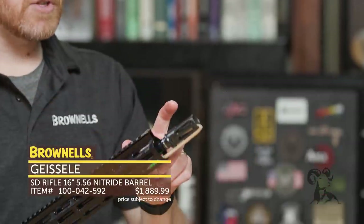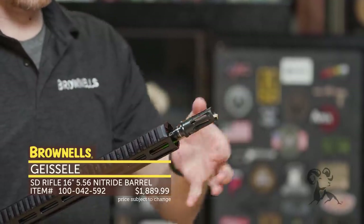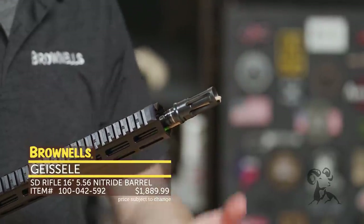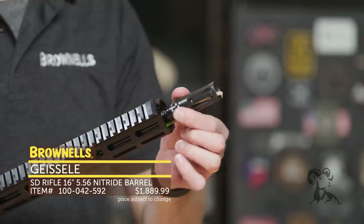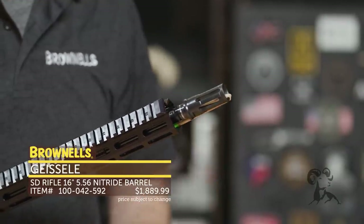Up front you have the Surefire flash hider — Surefire actually made these for Geissele. They removed the ports and just have a flash hider configuration. Bill Geissele prefers this setup, found it tested better for its flash hiding capabilities. It is of course compatible with standard Surefire suppressors or silencers, and it does have the Geissele nano finish weapons coating on it as well.